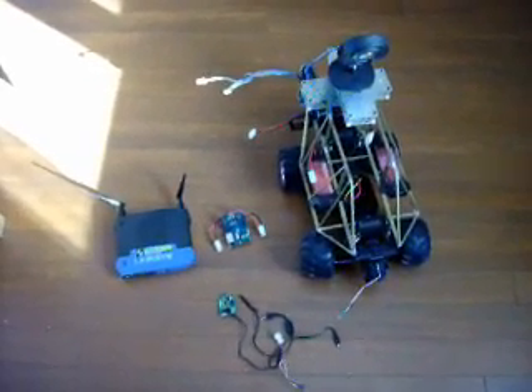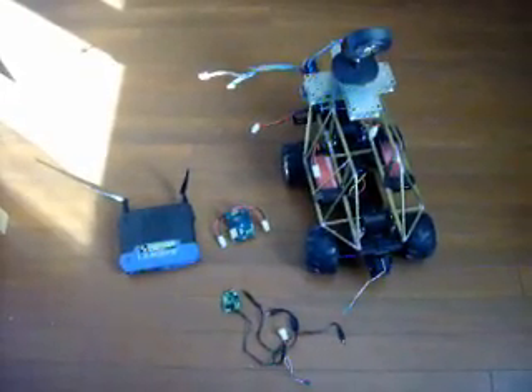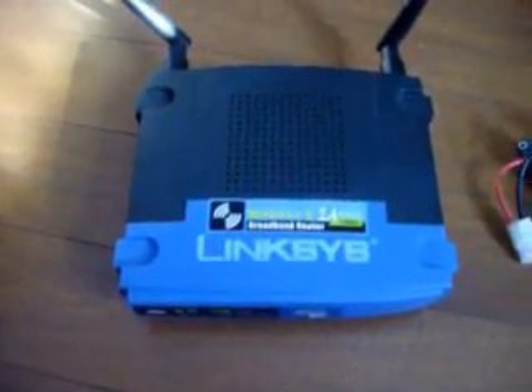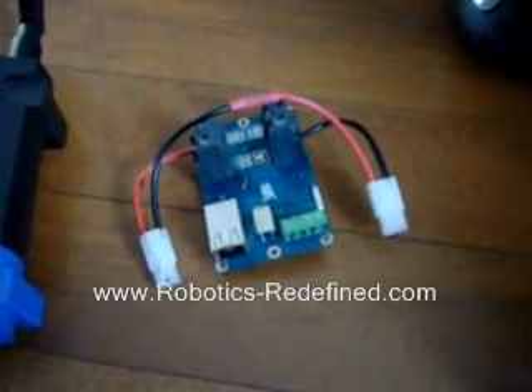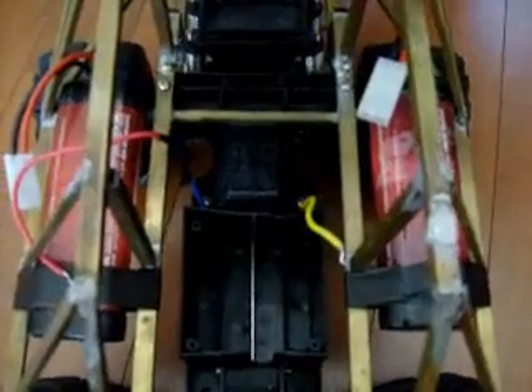Today we will be showing you how to build your own Wi-Fi robot. We are using a hacked RC car and a Linksys network camera. We are also using the standard Linksys router you can commonly find at Walmart and Target. We are using the robotics-redefine.com Barracuda Wi-Fi robot controller and we have a 5 volt regulator to power the camera. We will begin by installing the Barracuda Wi-Fi controller.